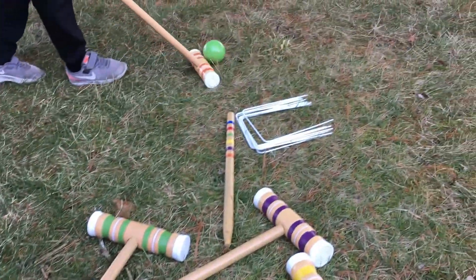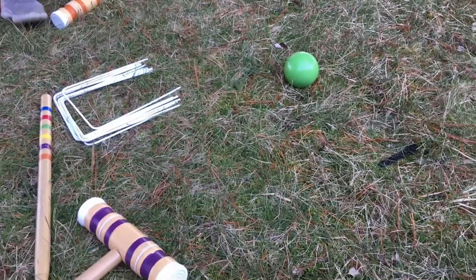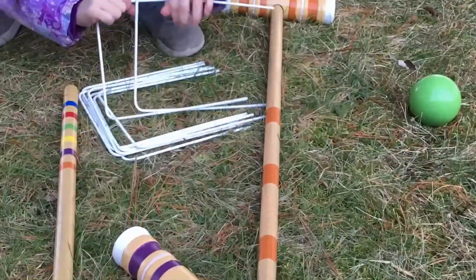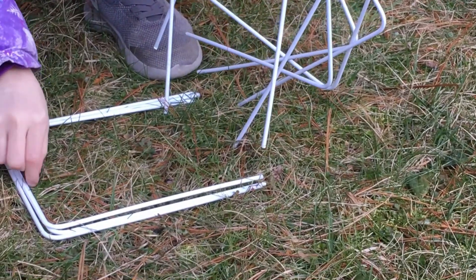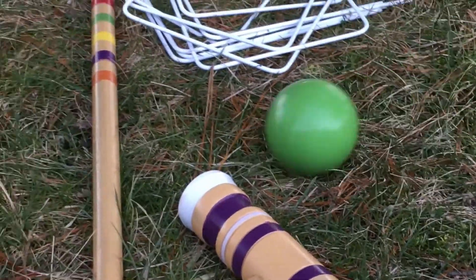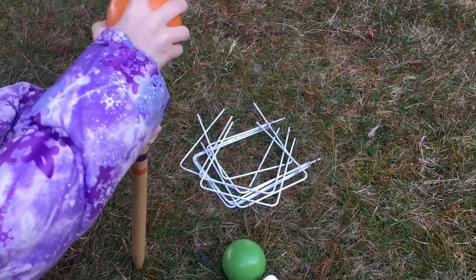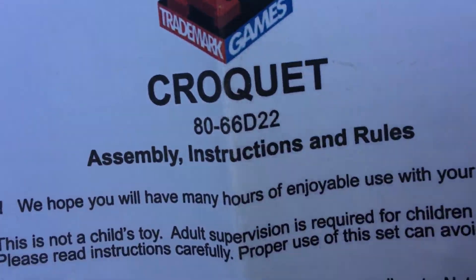And then how many balls are there? Six. So everything matches to six. How many of those U-shaped things are there? So there's nine of those. And then how many stakes are there? Two of those stakes. Oh look, this is what you can do with the hammer — these balls are really heavy, they're made of plastic. Look what you can do — is that cool? You can do this.